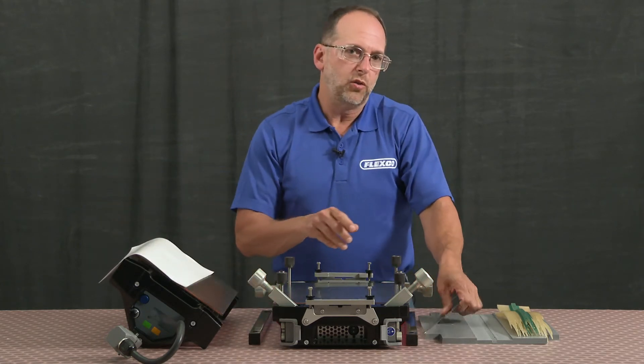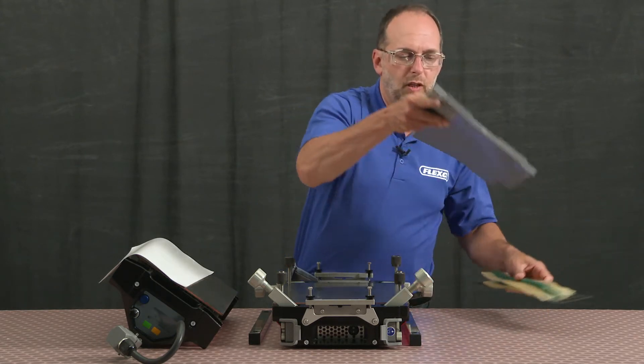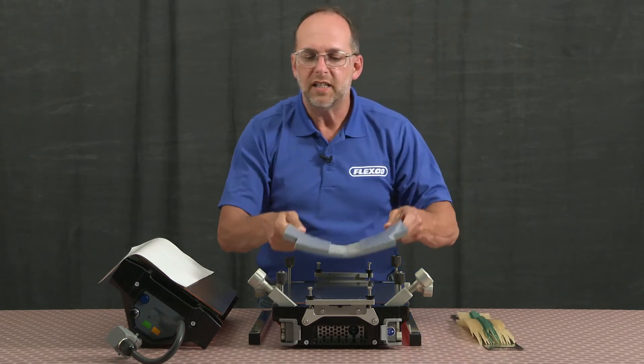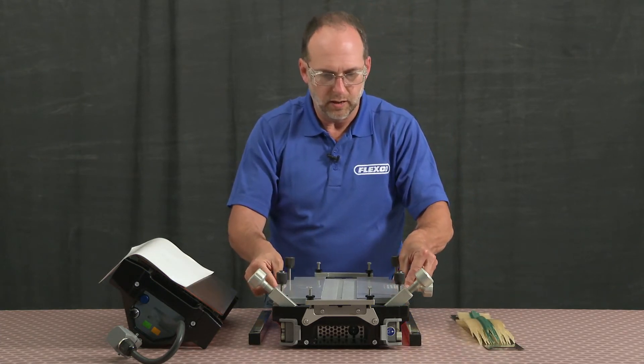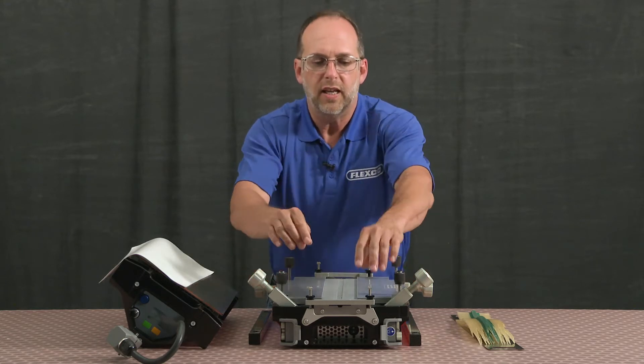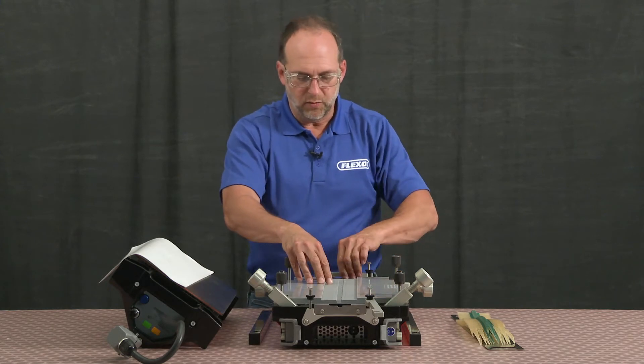You'll then want to choose the appropriate template for the particular belt you'd like to splice. Lay that template into the bottom of the press and then open up your clamp bars at the end of your press.